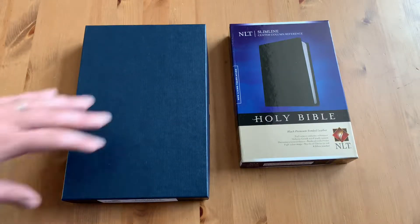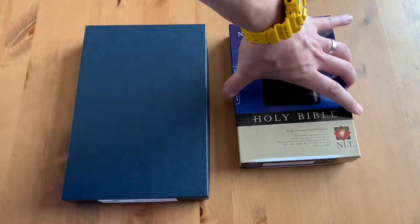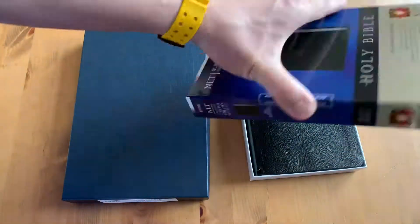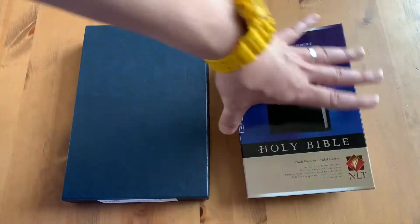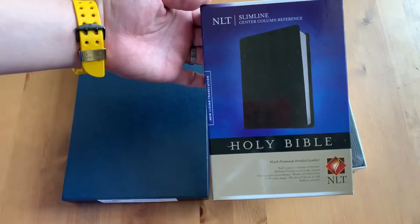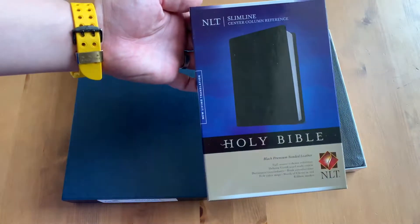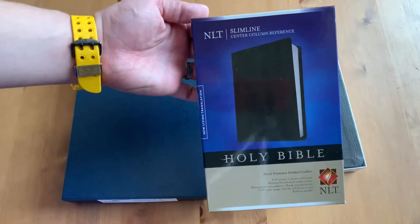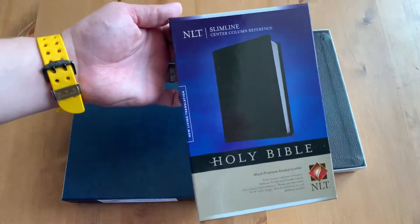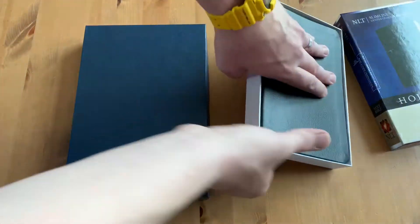I was looking for NLTs that were the latest version. So I'll pop it open — you get your standard box. The thing I want to say is: if you see this design on the cover, I believe this is for the 2015 version, which is the latest as of the time of this video. So if you see this design, I think you're good — I won't say 100%, but in my experience that's been the case.